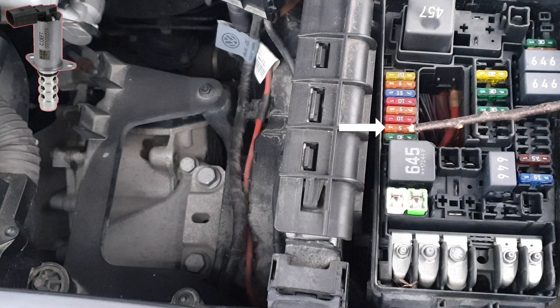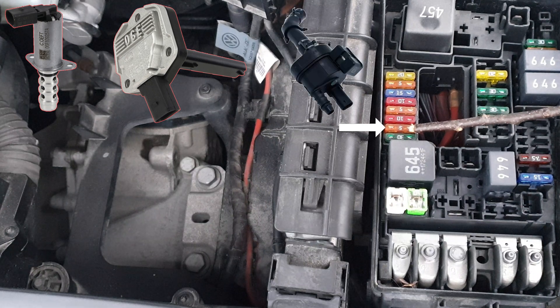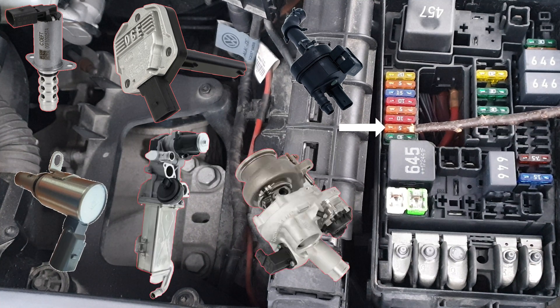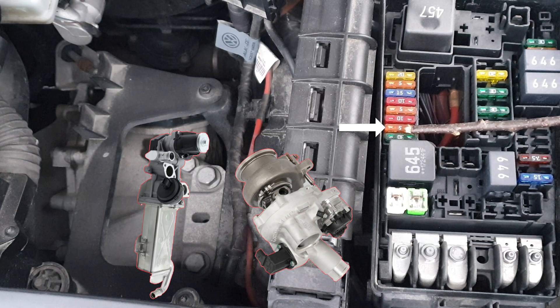Exhaust camshaft control valve for all cylinders. Oil level and temperature sensor. EVAP solenoid valve if you have a gasoline engine. Intake camshaft control valves. EGR cooler valve. Turbo blow-off valve and charge pressure control solenoid valve. The reason we have a lot of functions on this fuse is because all these systems are interconnected through the CAN bus network communication system.